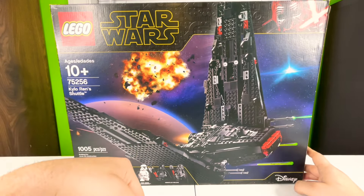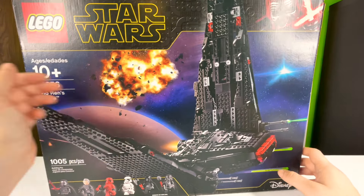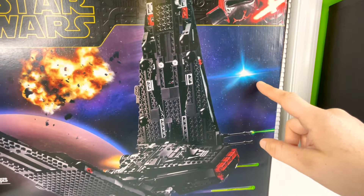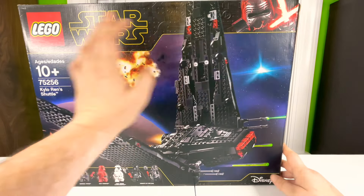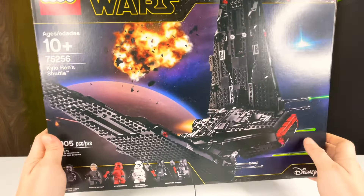I love this thing — the box art looks great. You've got an explosion in the back, a planet, and a bright star. You've got the LEGO Star Wars logo, Kylo Ren big up at the top, that black greebling that matches the ship itself, and it's showing some stud shooters and a little laser. Looks good on the front, with the Disney logo at the bottom.